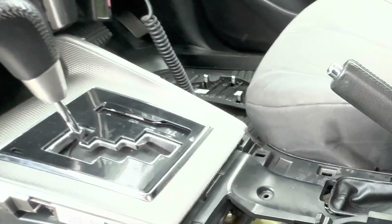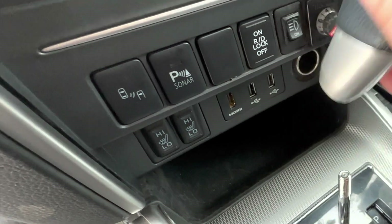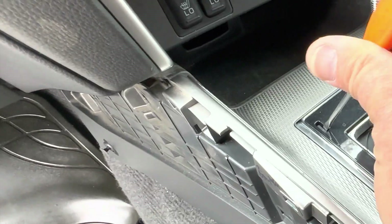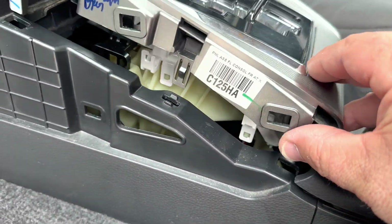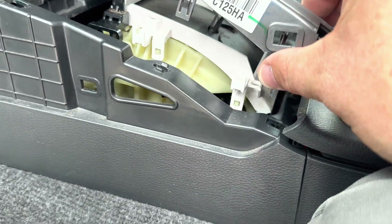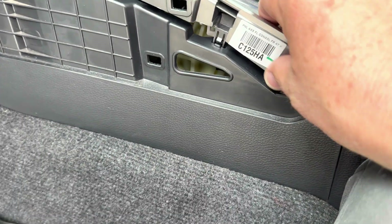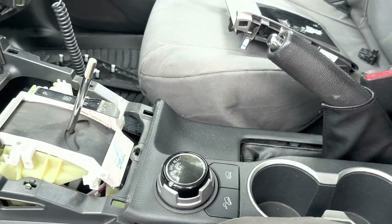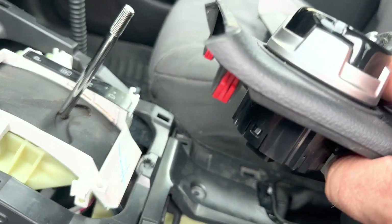The next step is to remove this center area. You unscrew the knob — it's best to move the knob down into the drive position using the little release tab. Then there are basically just clips; it just lifts up using a trim removal tool. There's a clip here, one there, and one on the other side. You lift it up and prise it up gently. Then lift up this section and use your fingers — you'll see the red tabs there and two at the back — plus connectors in here.